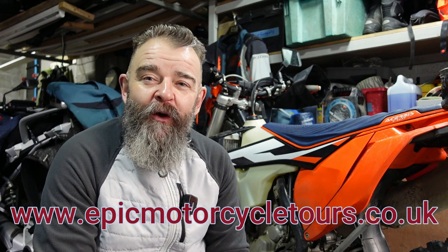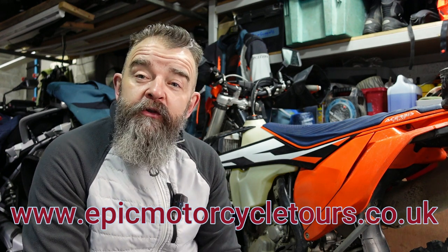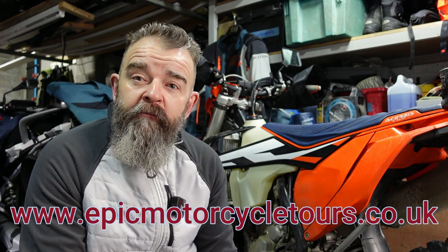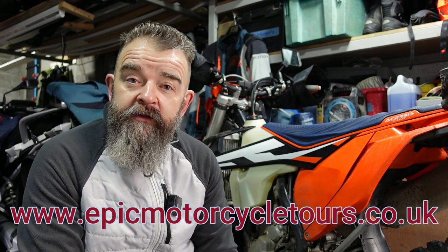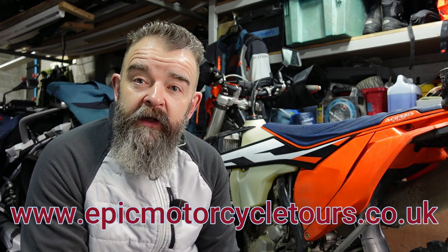Hey up YouTubers, Simon B here and welcome back to the channel. I hope you're all keeping safe out there. In the garage today doing some maintenance on the KTM. There'll be some people out there that say that these KTMs need a lot of maintenance and that's why they won't own one. Now, it's only the sort of maintenance you should be doing on a bike that you're going to be riding off-road every week, twice a week. We're not racing this thing, so we don't need to do it as much as what the manual says. But there are things that need doing.